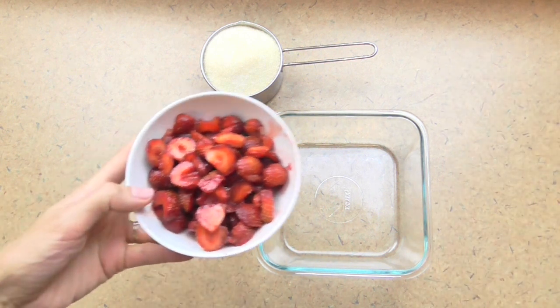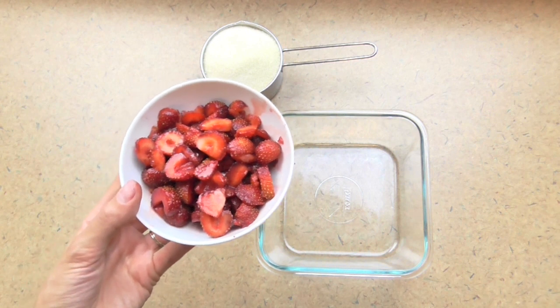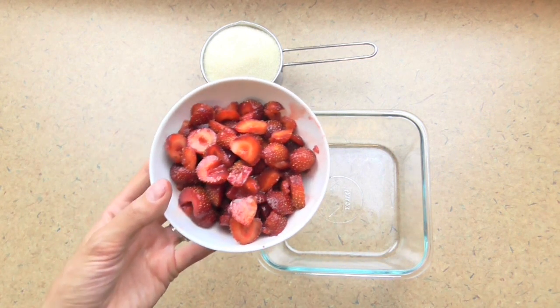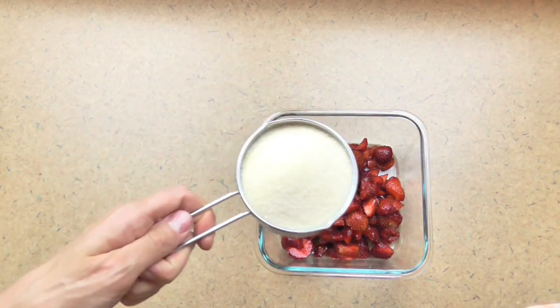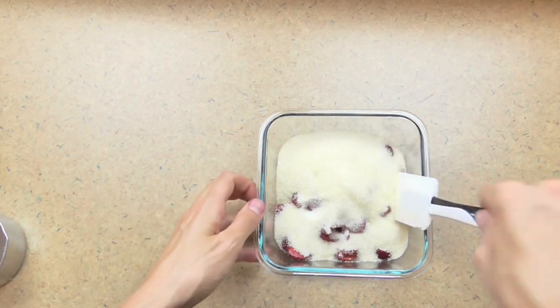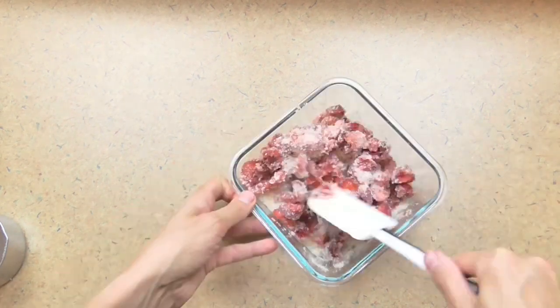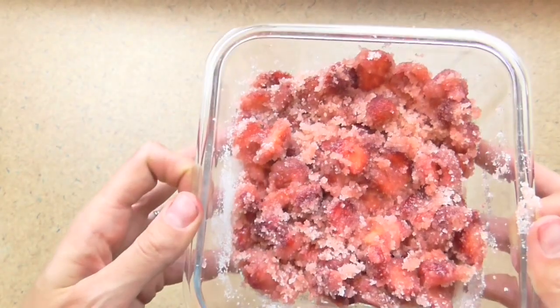Let's make some strawberry shrub — this is super easy. I have one cup of strawberries here, those kind of ugly wonky-looking strawberries, but they taste so good and are so flavorful. Then I have one cup of sugar — just plain old cane sugar. I'm going to dump that in and stir.